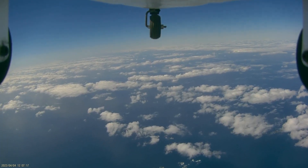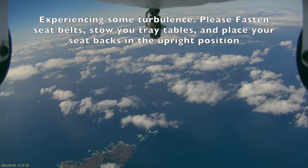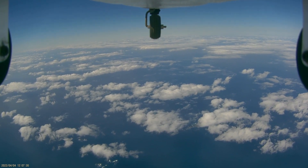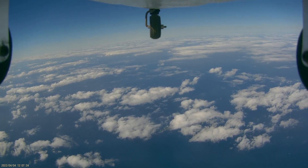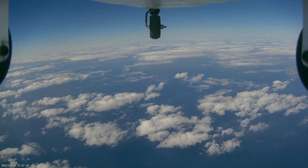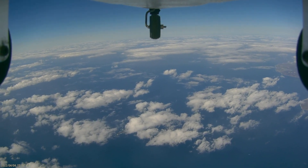More than anything, though, these types of flights make us really appreciate the beautiful Earth on which we live — this floating sphere of an autonomous spaceship that carries us hurtling through space around the sun, providing us with solar radiation, H2O, and an amazing magnetosphere which works far better than the force shields on the starships of science fiction. Indeed, we have much to be thankful for.